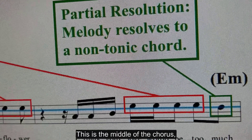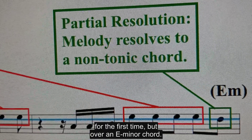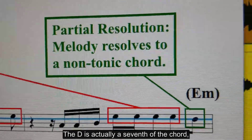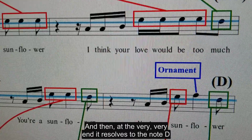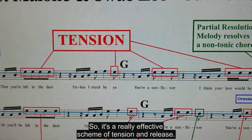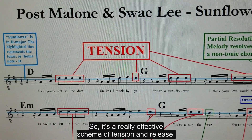This is the middle of the chorus, so in the middle of the chorus it resolves to D for the first time, but over an E minor chord — so it's not a complete resolution. The D is actually a seventh of the chord, which is not a very stable tone. Then at the very end it resolves to the note D over a D major chord, which is a much more complete resolution. It's a really effective scheme of tension and release.